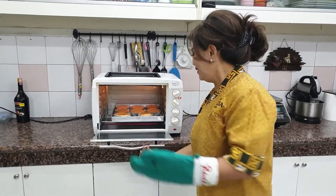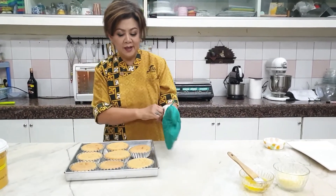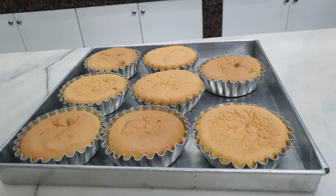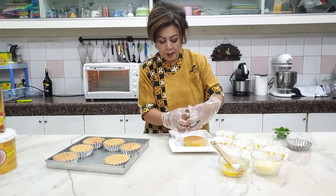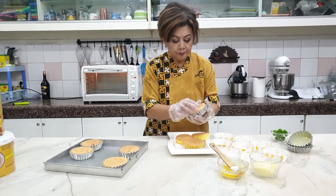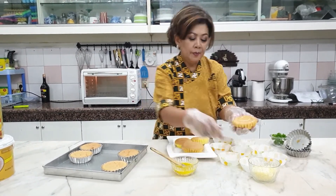Sudah matang, sudah 20 menit ya. Setelah ini, ibu boleh kasih keju lagi dengan butter. Tunggu sampai dia agak dingin sebentar ya, supaya kita tidak kepanasan. Sangat mudah bukanya. Tinggal pinggirnya saja ibu sedikit besarkan. Kita boleh sedikit dikasih butter Holman. Beri keju lagi.